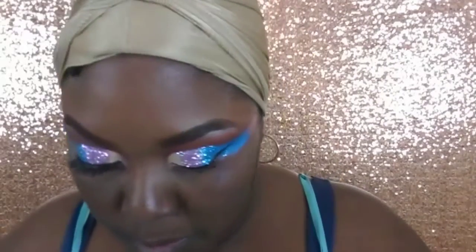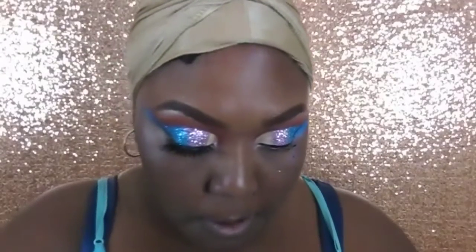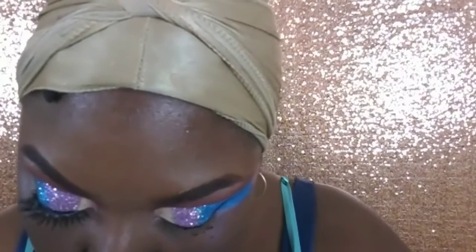Now I'm getting ready to darken my waterline — the area right where your eyelashes start — using my elf cream liner. I just use this to darken the waterline and add more drama and volume to my lashes.